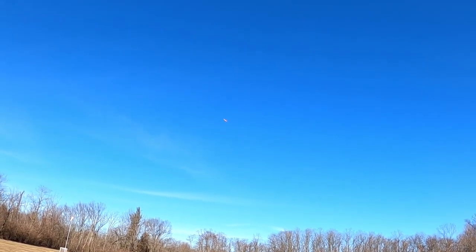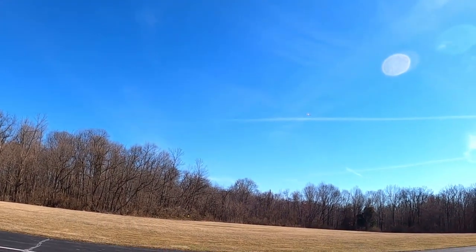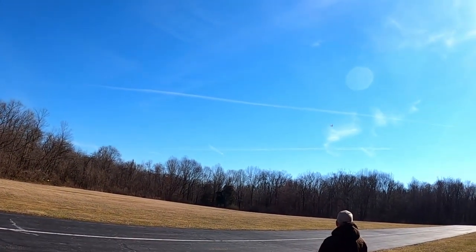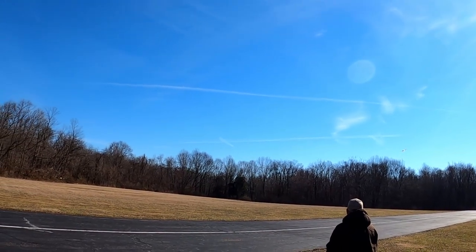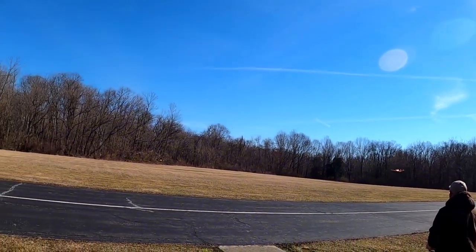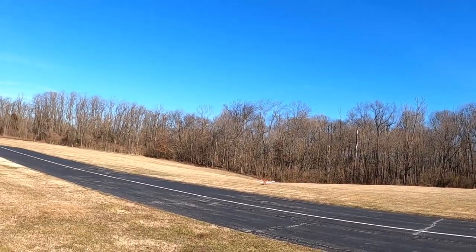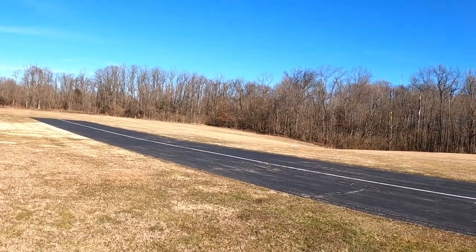It's coming from the north right now. All right, I'm going to land. Let's watch that sun. Oh, I almost started a tip stall there — she almost started the tip stall there.